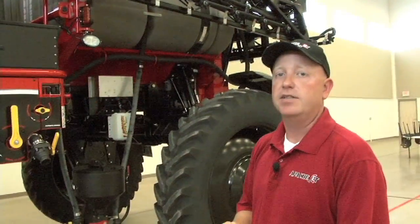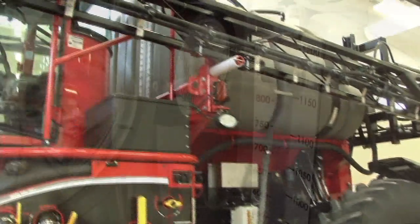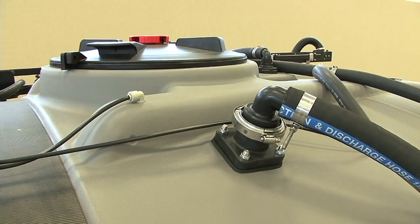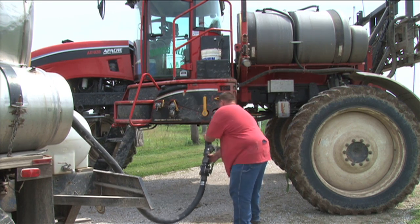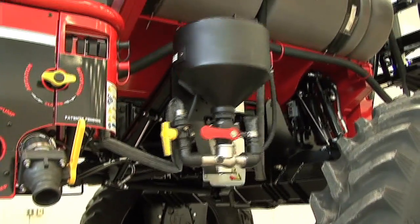The product tanks on the Apache Sprayer have also been redesigned this year. One addition will be an improved sight gauge, a raised tank lid, a new tank vent with overflow hose, and a larger 3-inch bottom drain fitting to allow easier flow to the product pump.